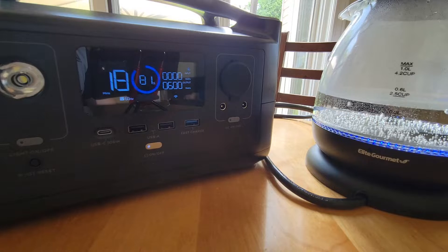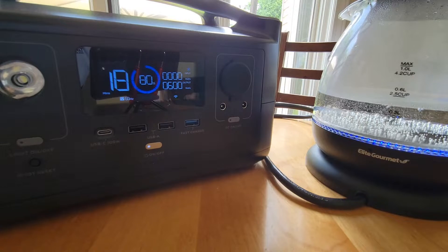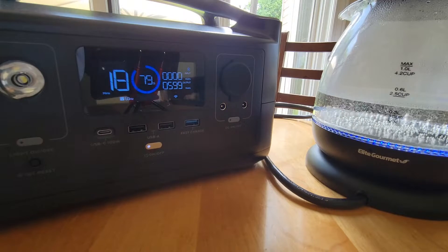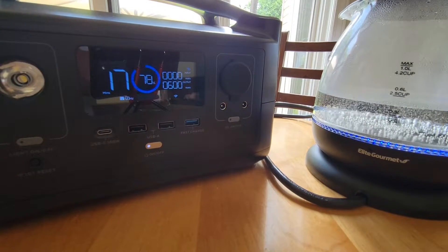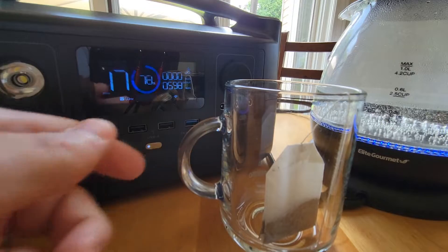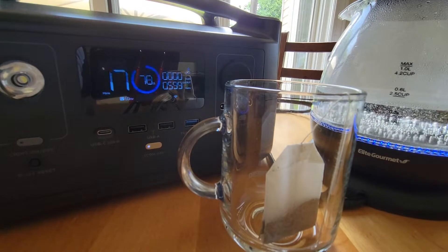We're starting to come to a rolling boil. This showed 25 minutes of juice at the start — we're down to 18 minutes, so 7 minutes out of 25 used, about 30% of the battery. You wouldn't want to boil a ton of water, but if your power was out you could get a couple of cups of tea and still have enough juice left in your battery to charge your cell phone.